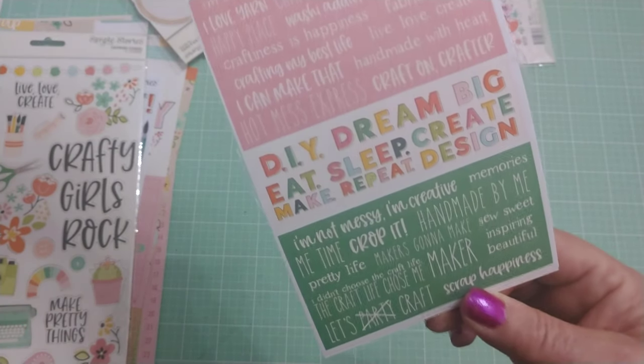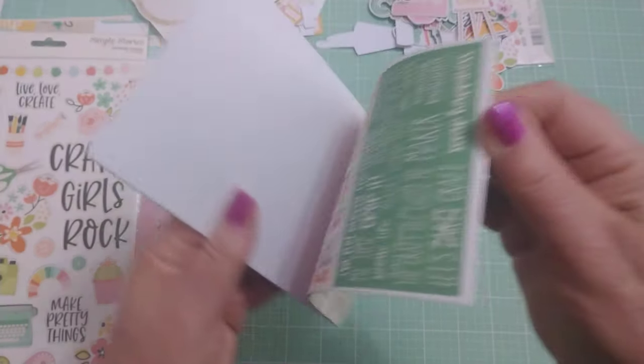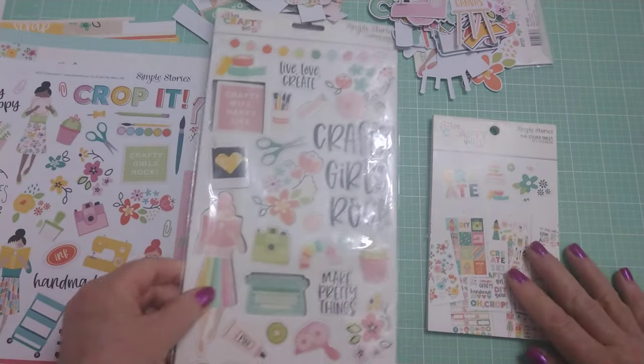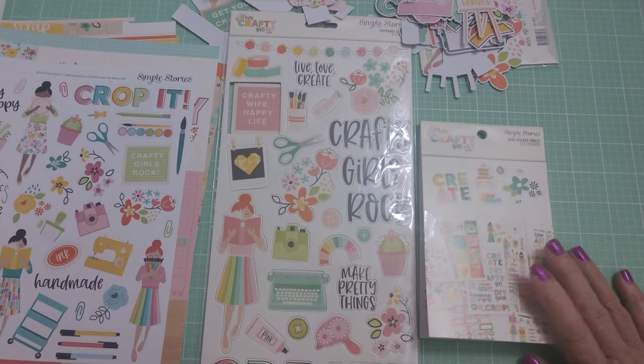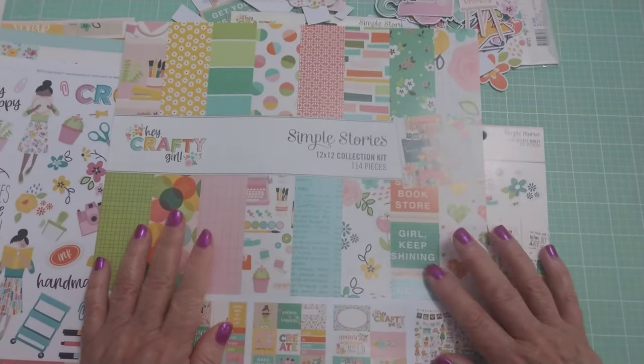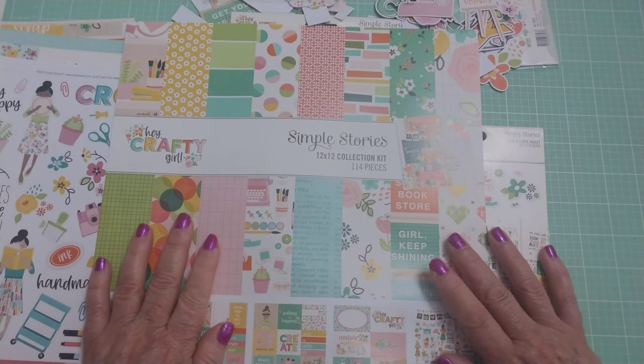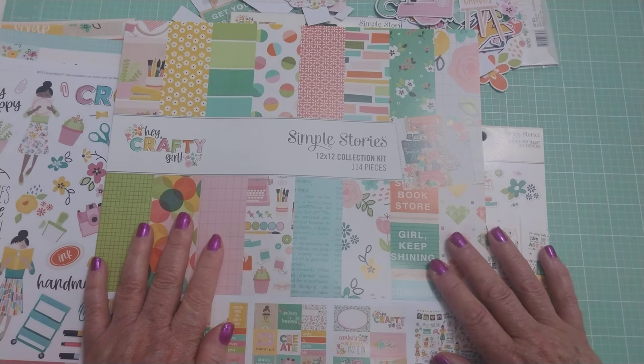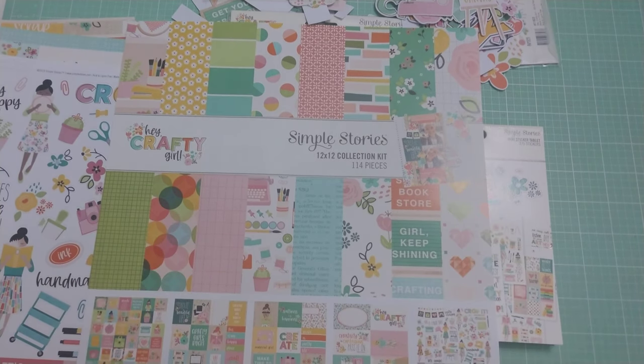I like that they made them women of color, which is great — so we are all in this together. So that's it, that's the whole collection. Again, it's called Hey Crafty Girl. I hope you enjoyed this flip through and keep your eye out — I think Peachy Cheap had it again on sale. Just keep your eyes open if it's something you're interested in. It's super cute. So until next time, do what makes you happy. Bye for now.